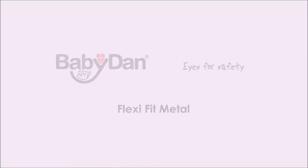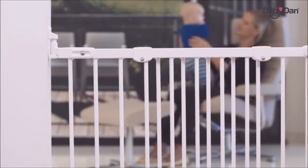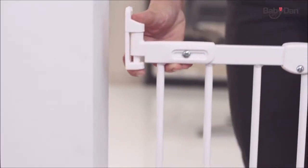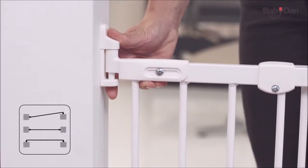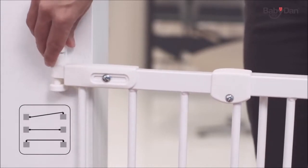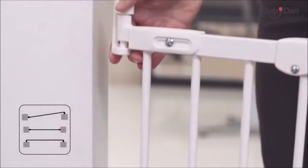The Flexi Fit Metal Gate from Baby Dan is a unique and ultra flexible installation system which will fit almost any opening. The flexible wall fittings can be turned to fit either inside or outside the doorframe, or even diagonally.